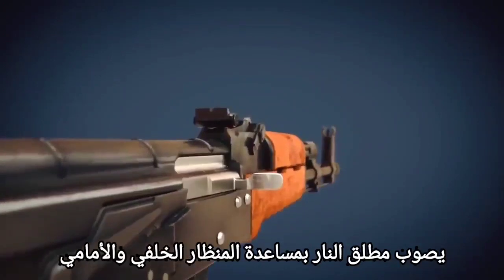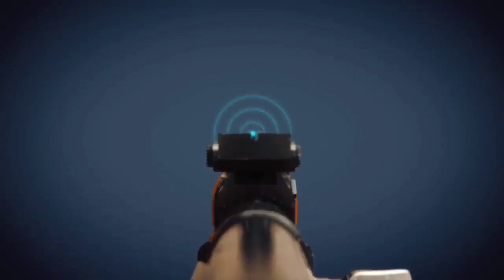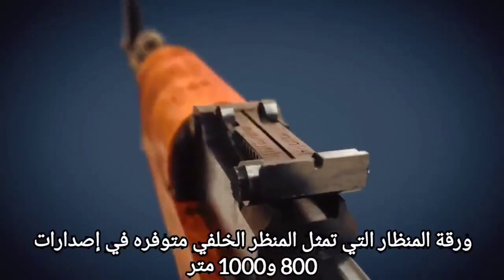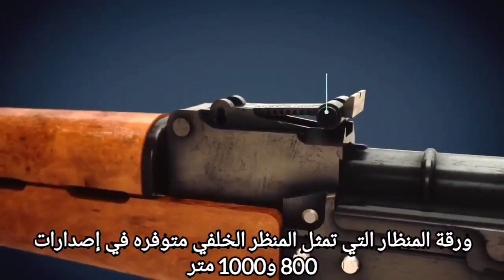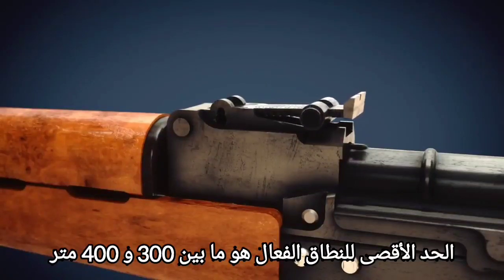The shooter aims with the help of rear and front sight. The sight leaf, which represents the rear sight, is available in 800 and 1000 meter versions. The maximum effective range is between 300 and 400 meters.